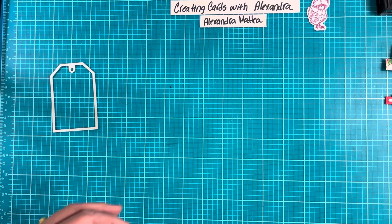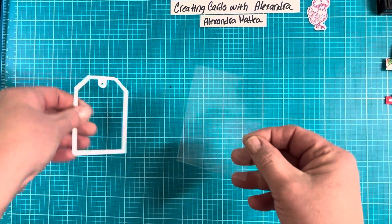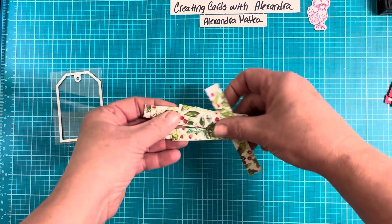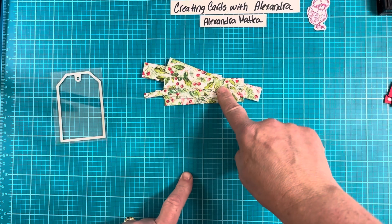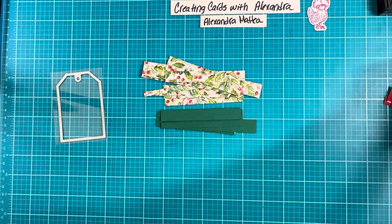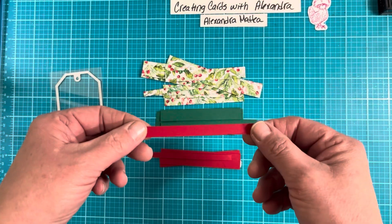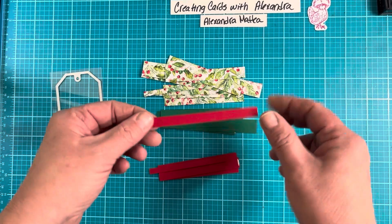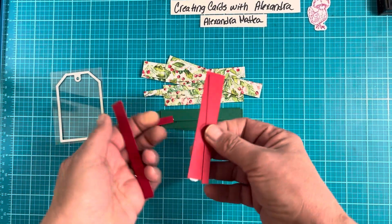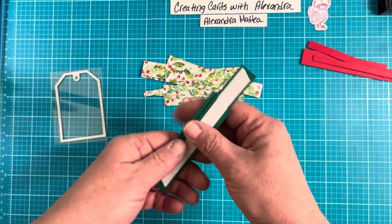First of all I have a window sheet and I have already cut this out. This is 2 and 3/4 by 3 and 3/4, so this is just a little bit bigger than this tag. I took strips of this paper which is Joyful Christmas, and I took strips of Shaded Spruce and Real Red. I made them all different by quarter of an inch — about a quarter inch, a half inch, and 3/4 of an inch. You'll need about one of each but you can mix and match. I already put tear and tape on the back.